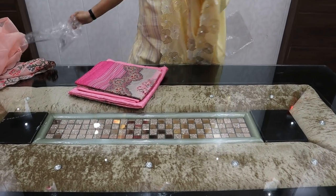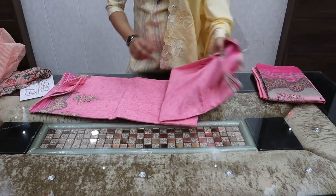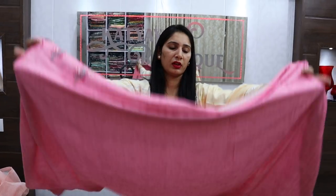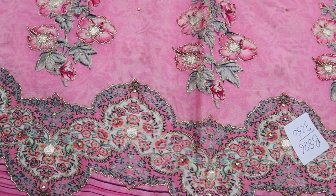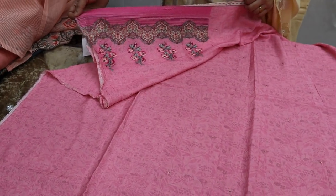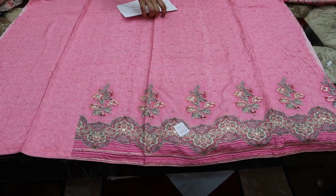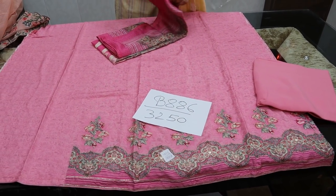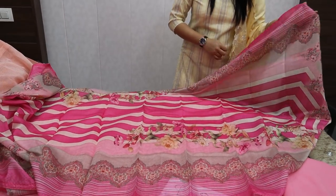Next I will show you the print article — I have shown you crepe in the print article. This is a pink shade. The print is on the shirt with a sleeve on top, same printing front and back. Distal print. Price rate is ₹3250 with muslin dupatta — a beautiful complete length dupatta.